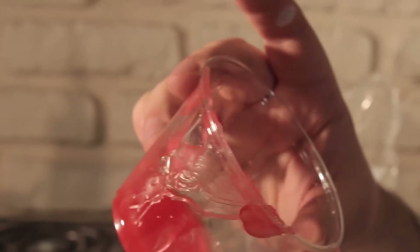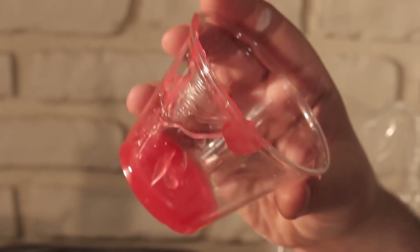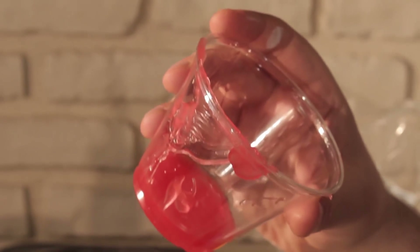These two batches will probably take two to three hours to set up, give or take depending on the humidity. This pourable stuff is anybody's guess, because the silicone has to set and the mineral spirits need to evaporate - so it's whenever it stops smelling. We're going to see what this stuff is like when the other two batches are done, and if I have to follow up in another video I'll do that.